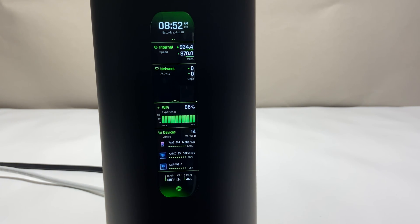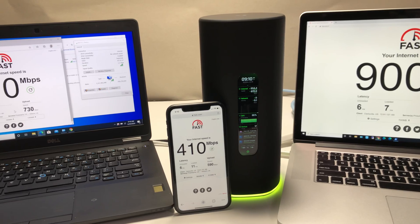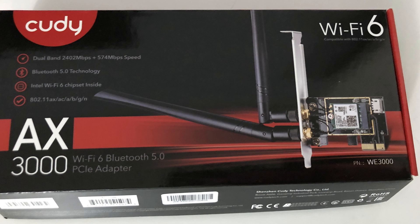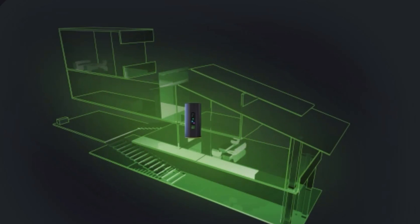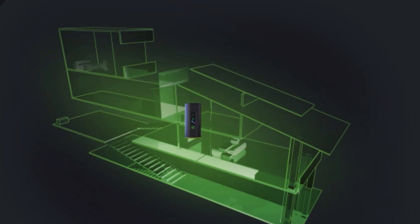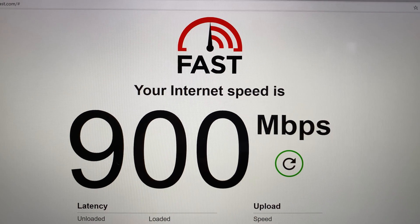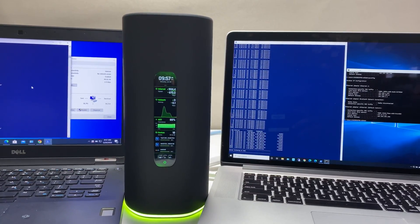Now let's do some performance, coverage, and speed tests. We placed the Alien Wi-Fi 6 router in the basement storage room — it has concrete walls around it and is in the lowest part of the house. For this test we're using an Intel AX200 Wi-Fi 6 card installed in our laptop and an iPhone 11, which also supports Wi-Fi 6. The total square footage of the house is 5,000 square feet. We'll test Wi-Fi connection in different corners and floors using fast.com, powered by Netflix, and iPerf 3 — a tool to measure maximum bandwidth on wireless or wired networks. Our MacBook Pro is configured as the iPerf 3 server.